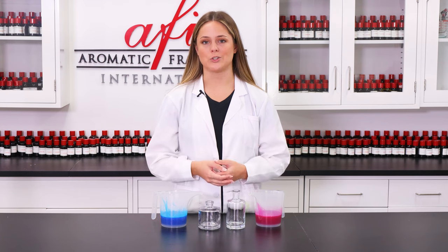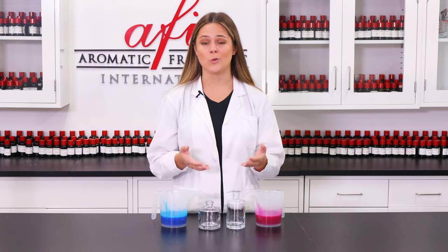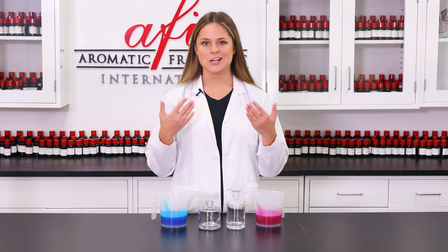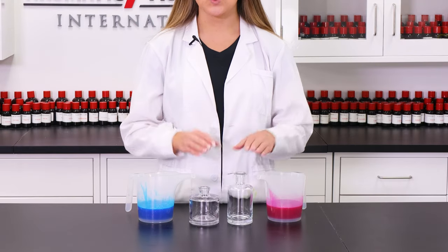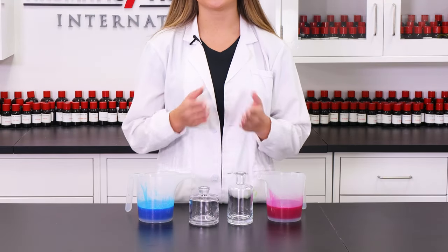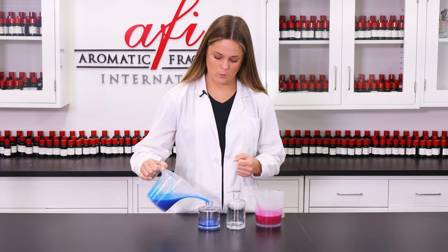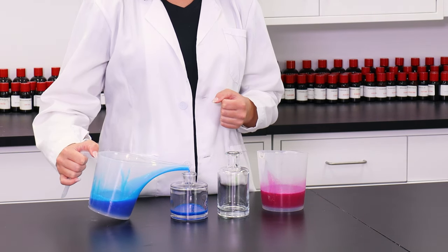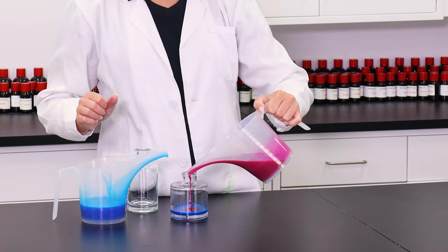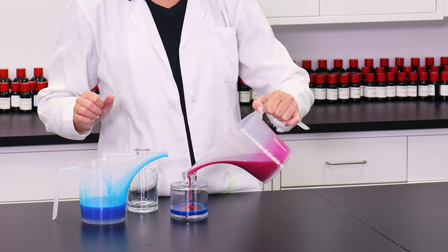We can start by pouring into our packaging containers one by one. If you have a narrow mouth bottle, use a funnel or a pouring pitcher with a spout just to make sure that you don't make a mess. I've selected two different bottle shapes to show you how easy it is to make this product look like a super cool potion. I'm gonna pour a little bit of our blue and then a little bit of our pink, just giving it a cool layered effect.